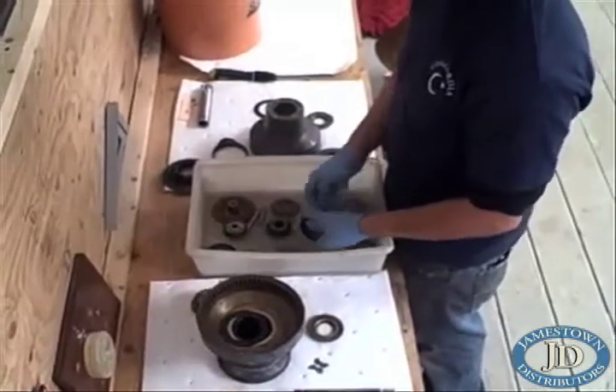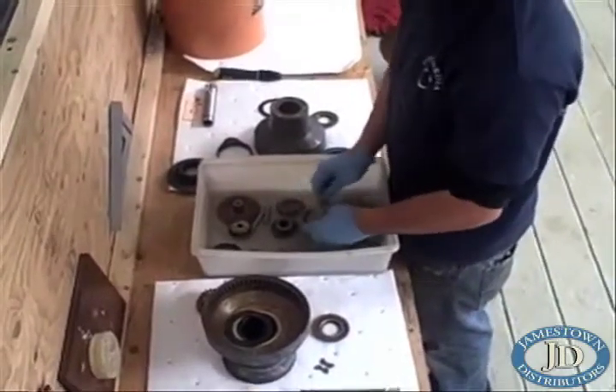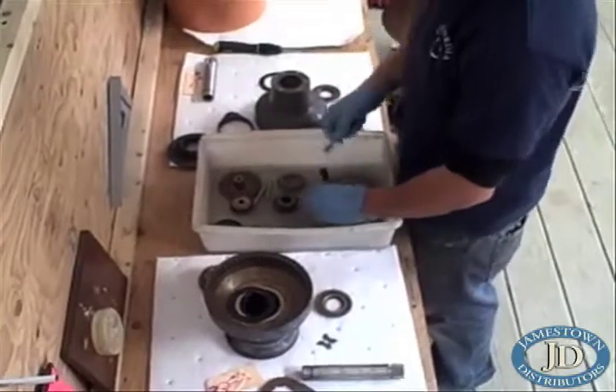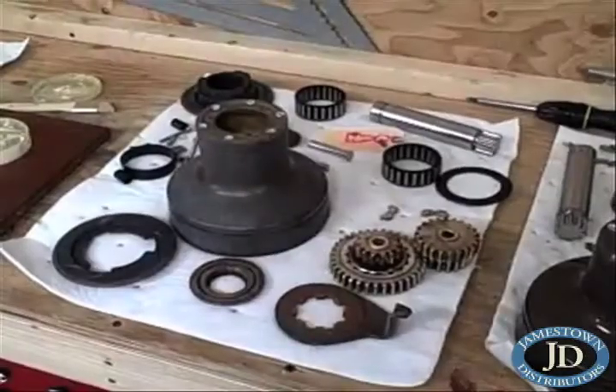All of the moving parts are washed in a clean air solvent to remove old grease, dirt, and salt buildups that have accumulated during the season. Then the parts are set aside to dry.